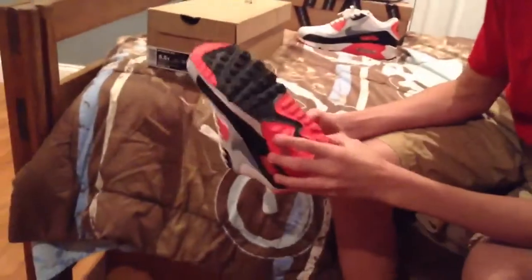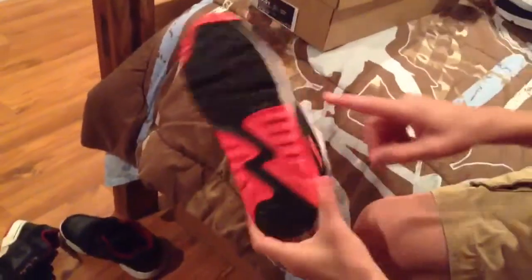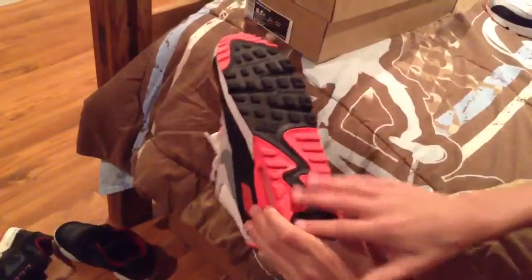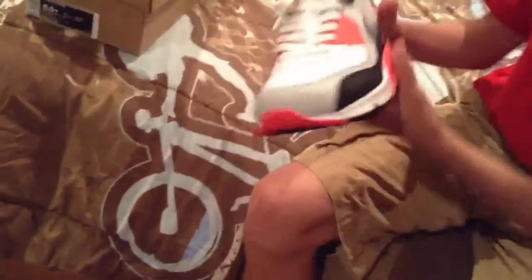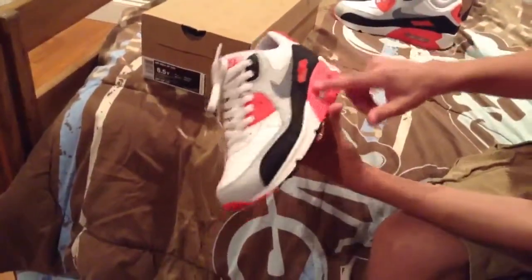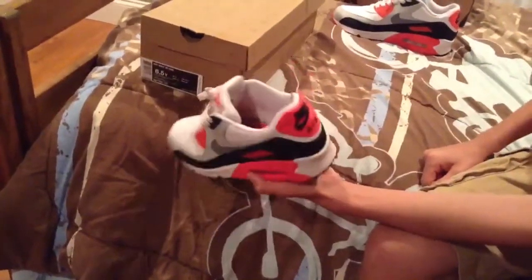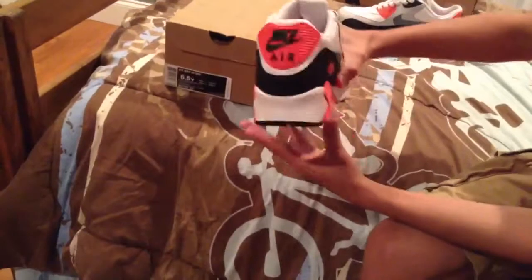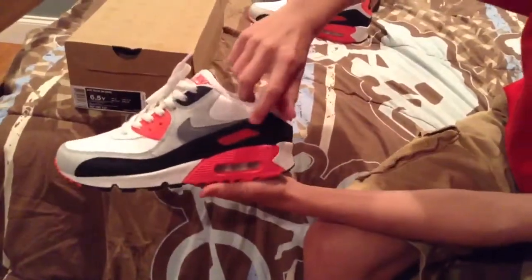On the bottom of the shoe you can see Nike right there — it's black. On the heel, the inner heel and the outer heel part, it's infrared. And on the toe over here it's infrared. The midsole is white with this red infrared outlining the air bubble. On the back of the heel it says Nike Air, and on the inside and outside it says Air Max.